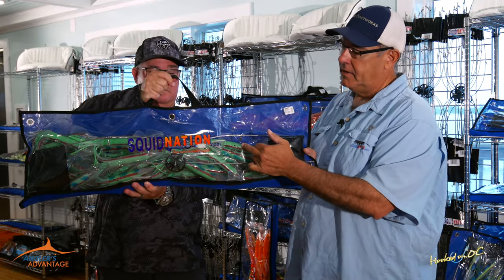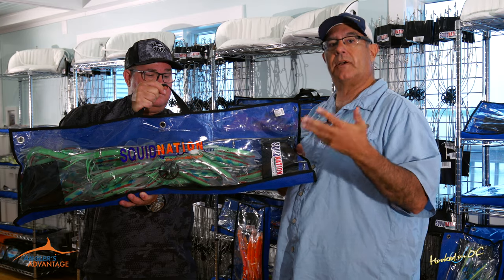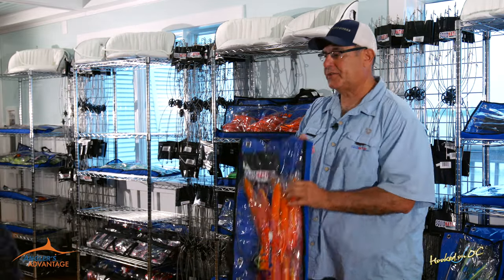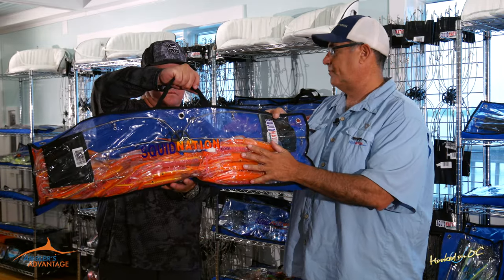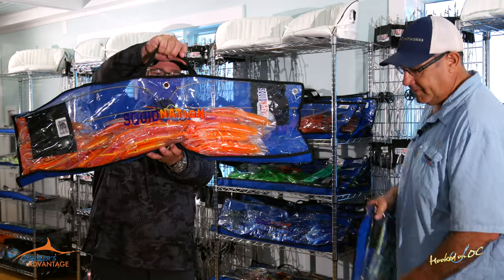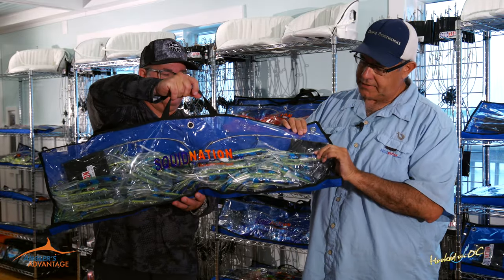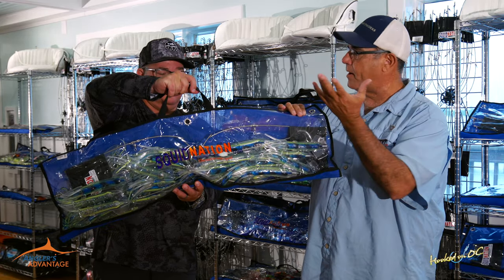This is the Lumo green Pakula series SquidNation dredge. We decided to do three different colors — his three most popular lure skirt colors turned into dredges. We got the Lumo green. This has actually been one of the most popular recently. This is the new Brad J — tuna fish love pink, absolutely love pink, and this has been a real hot seller down south too. And probably one of the most stunning ones we came out with is the Evil Angel — it has a little bit of blue sparkle on top, it's a little chartreuse, and underneath it's crystal glitter, so it's very much like a fish with that white bottom.